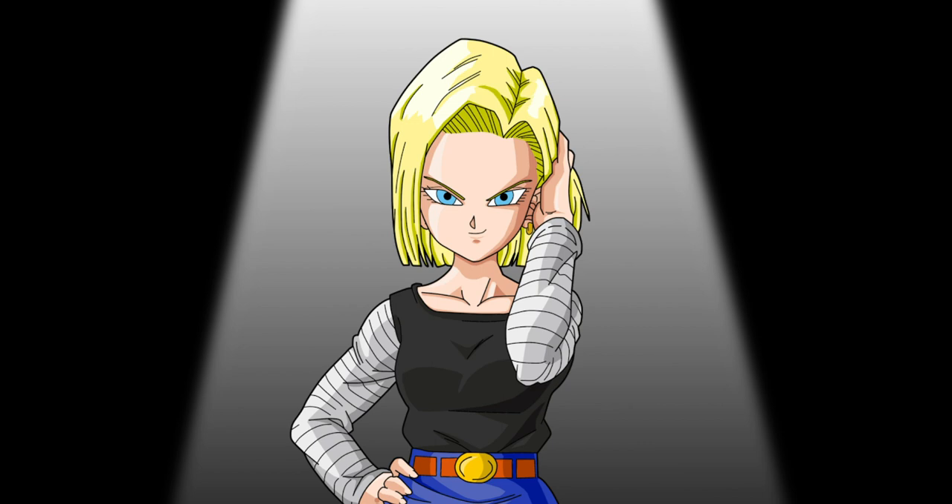Welcome back, cosplayers! Let's see who we're going to be styling today — Android 18 from Dragon Ball Z.